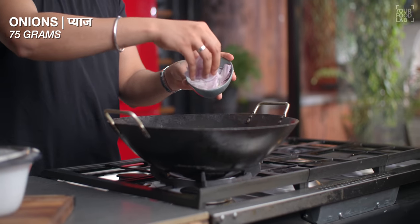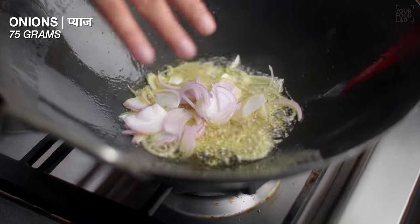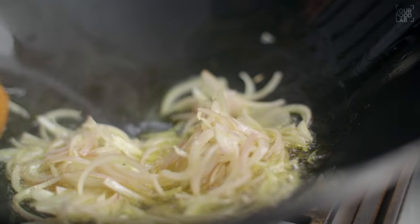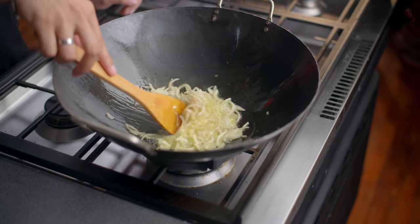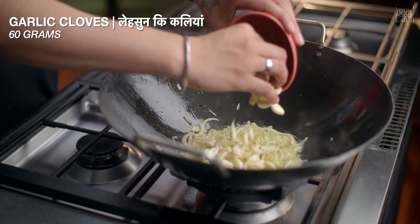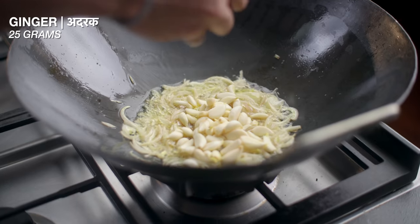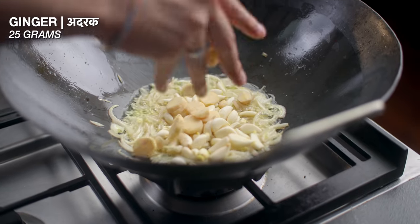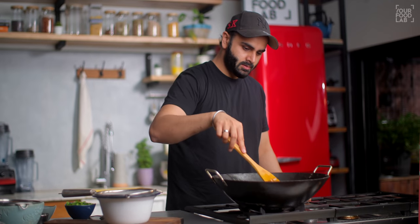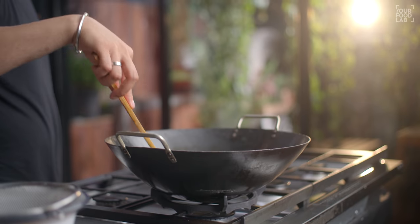Ab teesra component hai — wet ingredients. Inhe fry karna hai. Tel mein 75 grams pyaaz daalo aur acche se fry karo jab tak translucent na ho jaaye — lagbhag 4-5 minutes. Phir 60 grams lahsun (garlic) aur 25 grams adrak (ginger) daalo. Pyaaz daalne ke baad medium flame par 3-4 minutes aur fry karo.